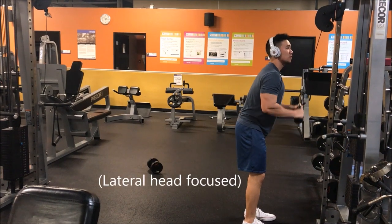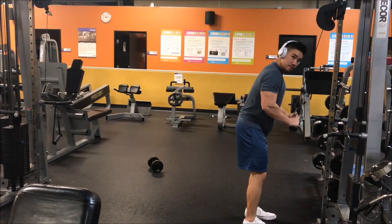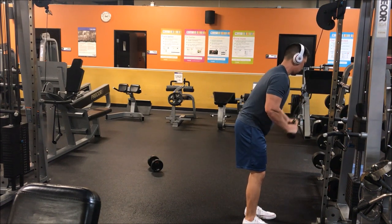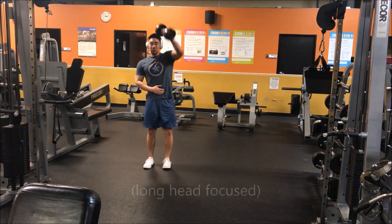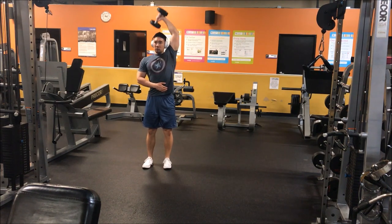The next exercise is the tricep pushdown. Whenever I do an arms workout I like to alternate between biceps and triceps. This exercise is the tricep pushdown with the V-bar, and we're going to superset it with single-arm dumbbell extensions overhead.